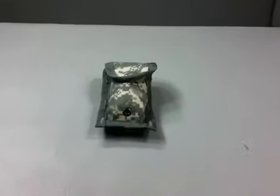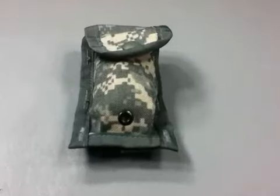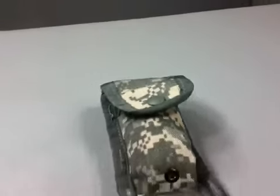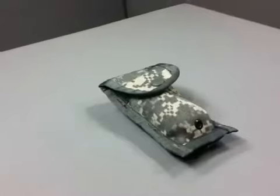MOLLE 2 ACU 9mm magazine pouch, compatible for easy adaptability and customization. 9mm single pocket magazine, made in the USA.